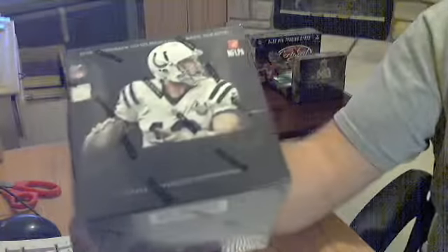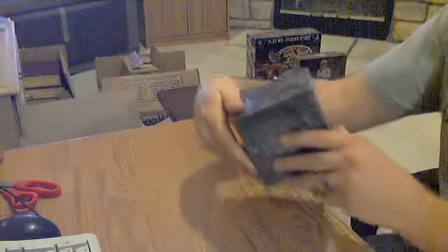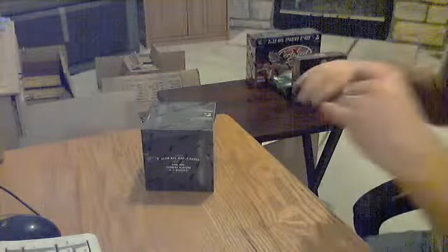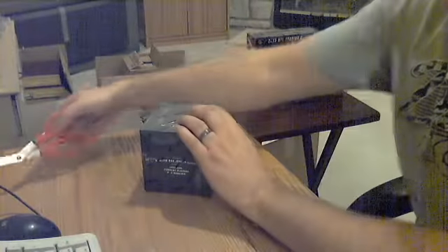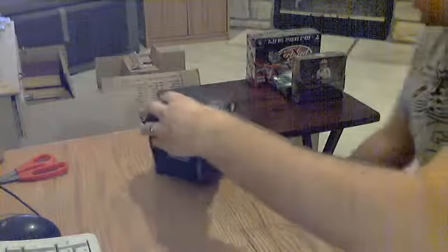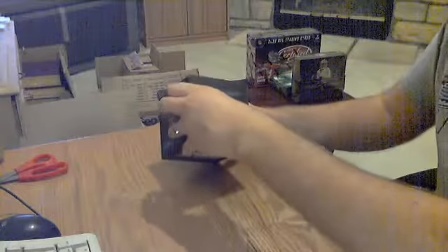Our next one is 2013 Panini Black. I think it is five hits per box — either three autos and two jerseys, or two autos and three jerseys. Not really sure off the top.